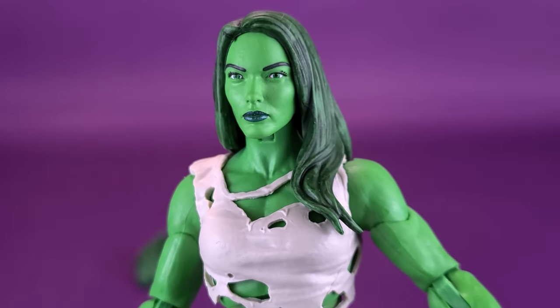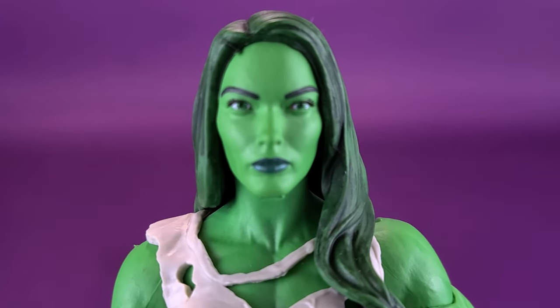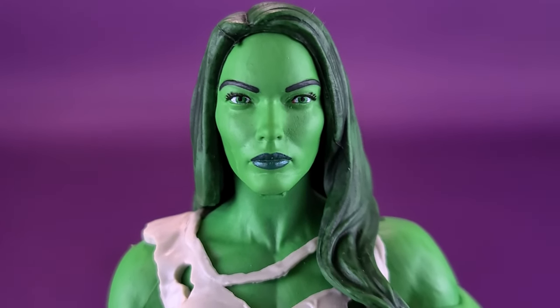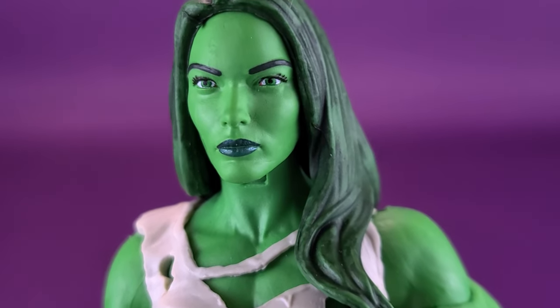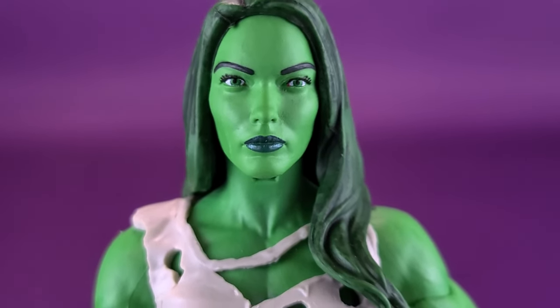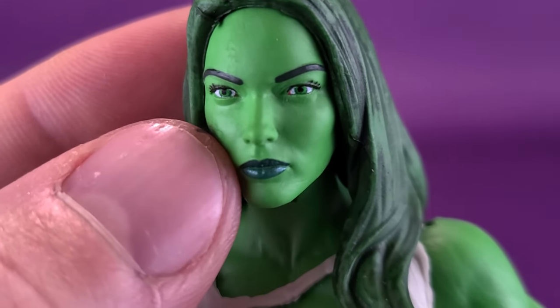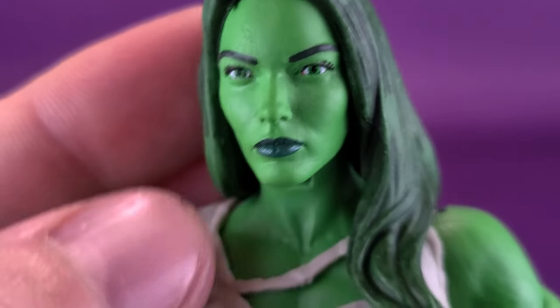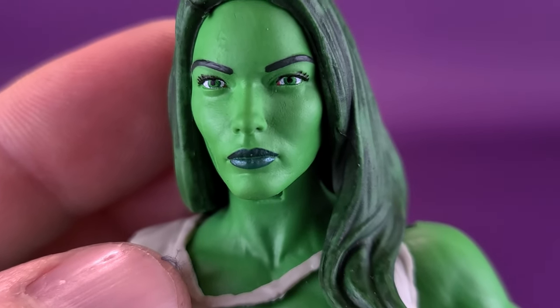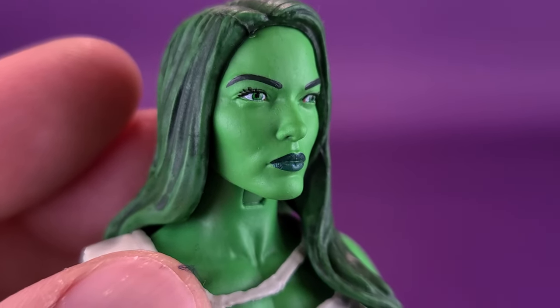Certainly one of the prettiest head sculpts I've seen. I wouldn't say it was wasted necessarily on this figure, but this head sculpt could have easily been used on another character as well — perhaps even like a White Queen. The paintwork is pretty good on the face, all things considered. The eyes are nicely painted in green, with pupils painted on the inside. There is a little bit of paint issues — a little bit of white has found its way just touching the tops of those irises — but pretty looking eyes nonetheless.